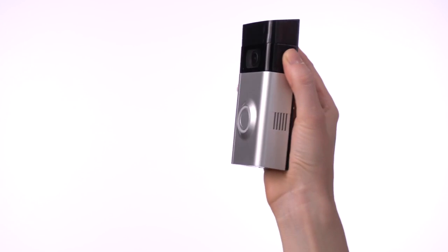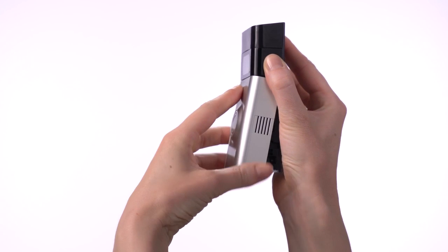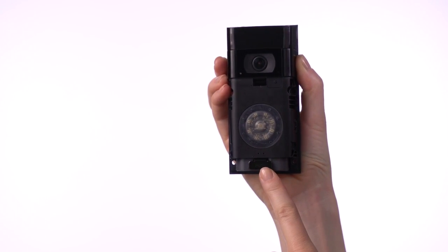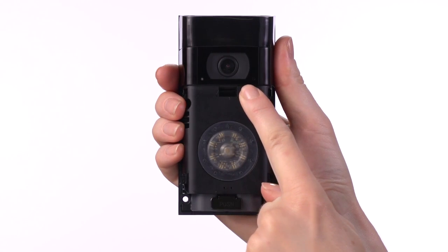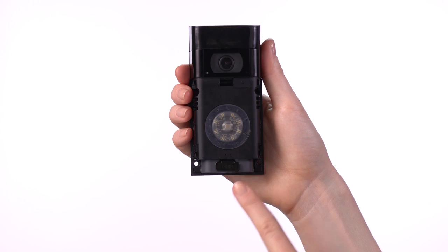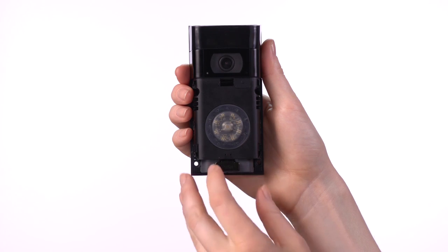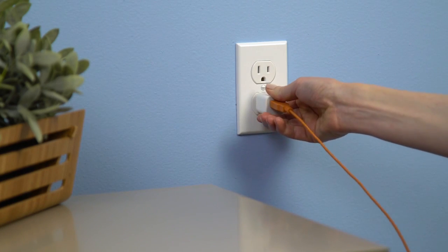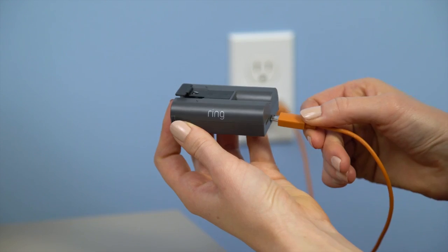Now press and release the Set Up button on your Ring. Remove the faceplate, make sure the battery is inserted, and push the black button just under the lens on the front. The light on the front of your Ring will start spinning white, which means it's in Set Up Mode. If the light doesn't spin, the battery in your Ring might need to be charged. Use the supplied orange cable or any other micro USB cable to charge the removable battery.